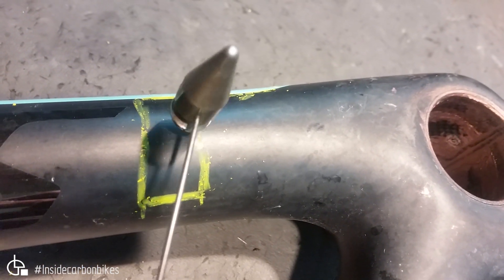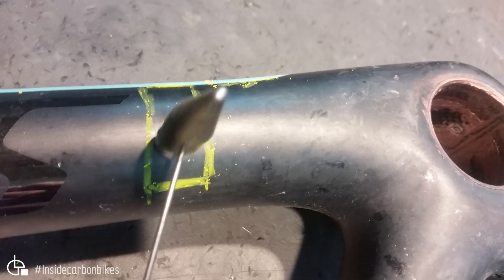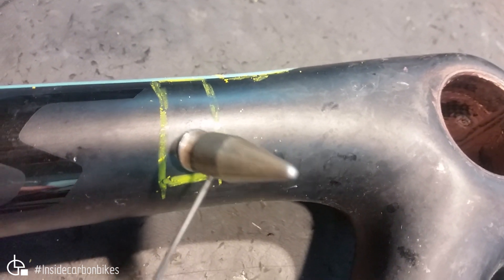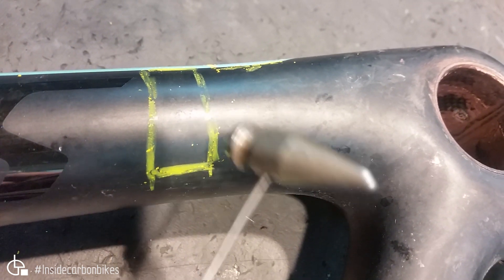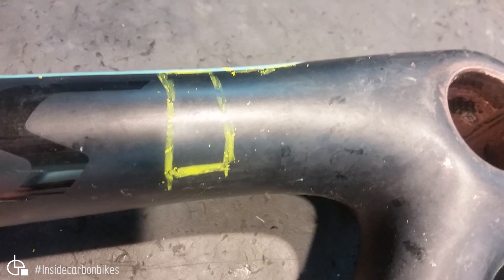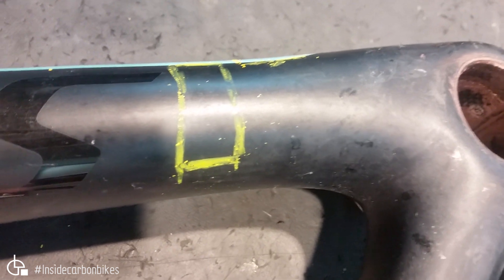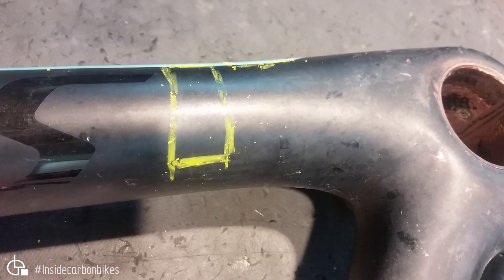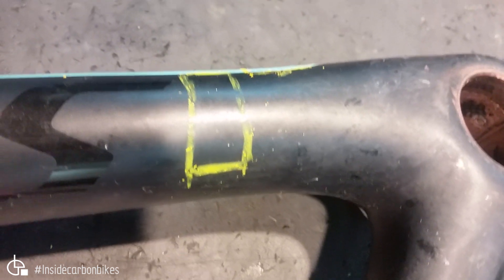The really dead area there is a large void, and the surrounding areas have just got porosity in them, as indicated by the ultrasound scan. There you can clearly see the difference in sensitivity between the ultrasound scan and the tap hammer.